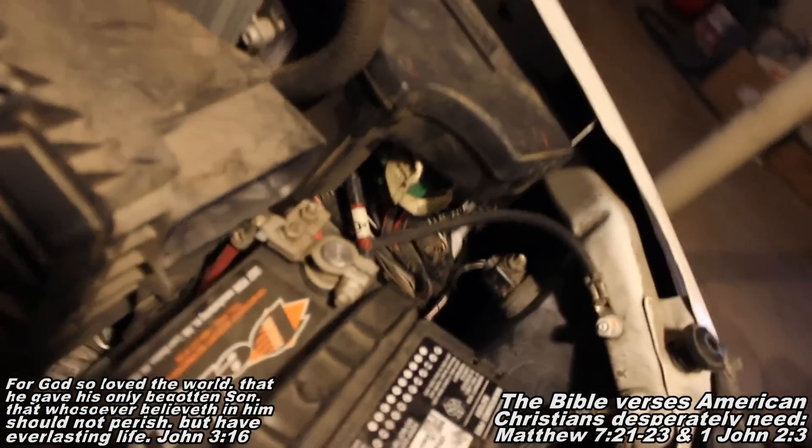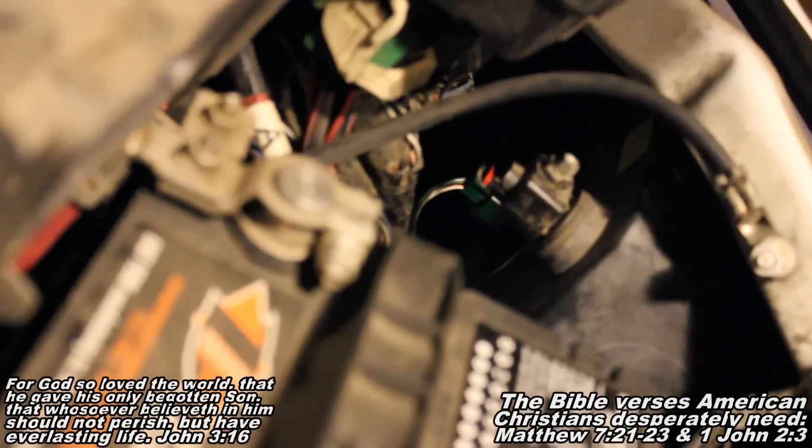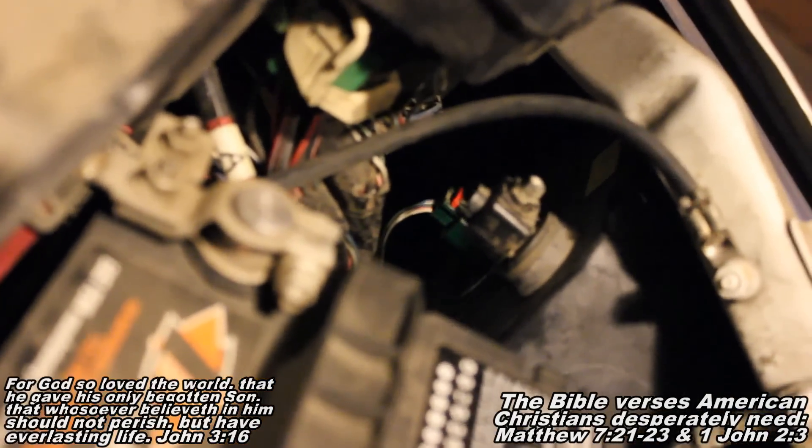Next, we're going to locate our bulb, which is going to be that guy right there where you see the wire coming off. That's your bulb. We're going to spin him out and replace him.